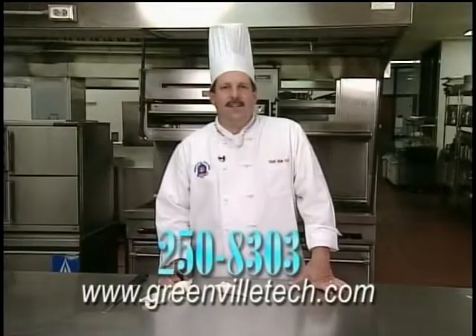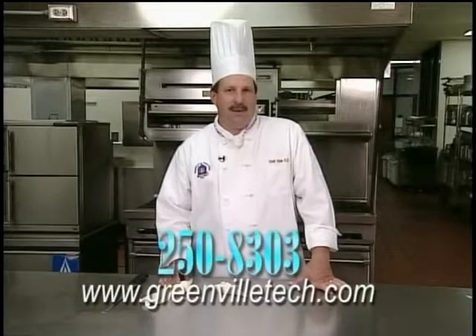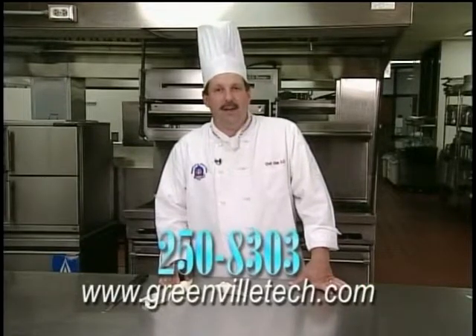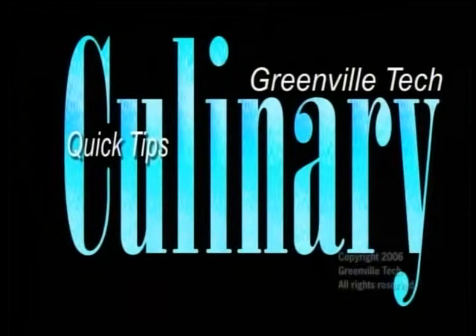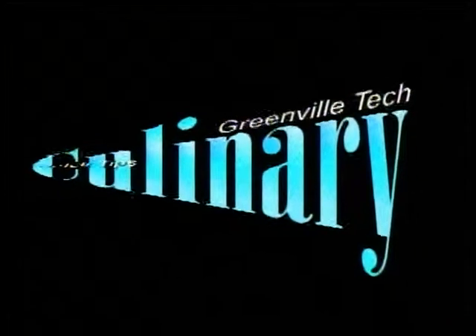That's your tip for today. I'm Chef Alan Scheidhauer. Give me a call if you have any questions about our program at 250-8303, or check us out online at GreenvilleTech.com. Thank you, and have a great day. We'll see you next time.